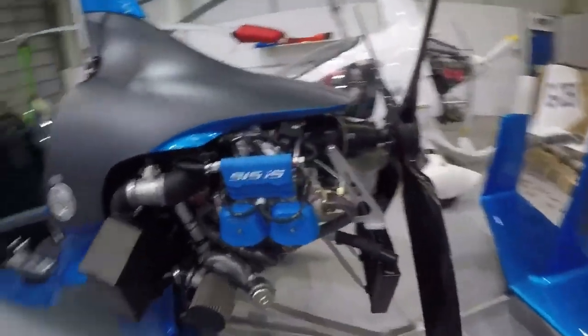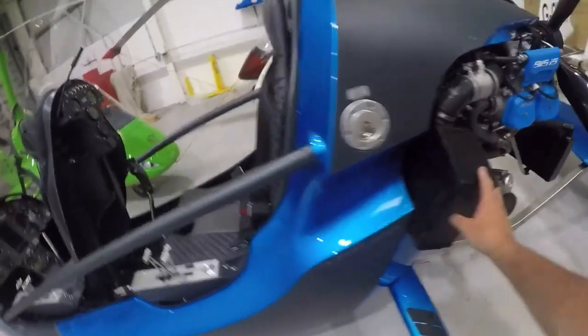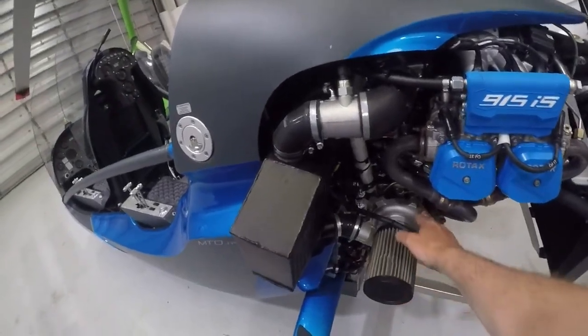Of course, don't forget we only had an all-up weight of 410 kilos, so typically that will just give you greater margin if you're operating at full fuel, full weight, or in hot and high conditions.